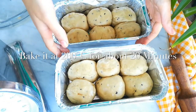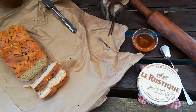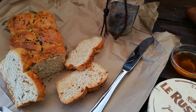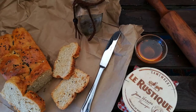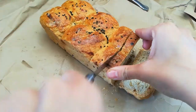I'm so excited — it totally smells like a bakery in my kitchen! Now it's time for the taste test. It truly is a crusty bread — so crunchy on the outside and so soft on the inside. Let's cut it open and see!